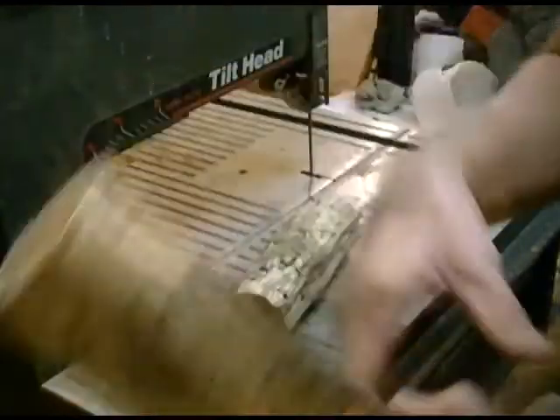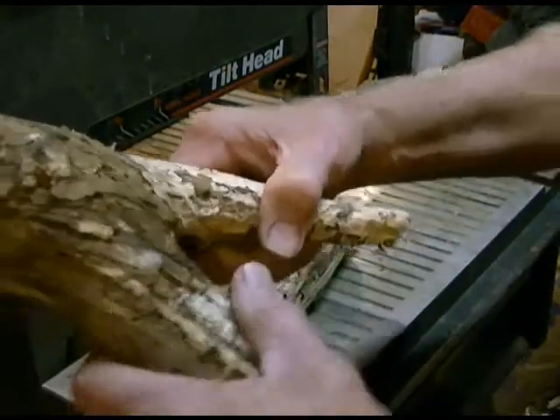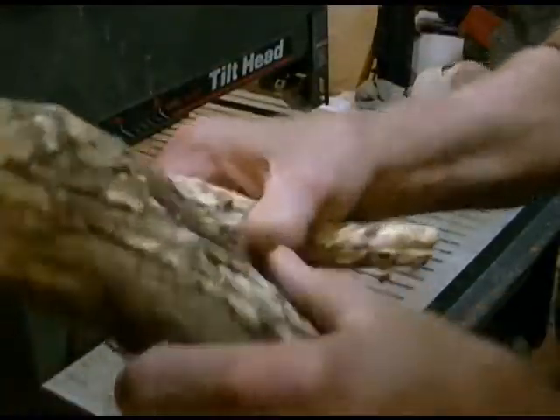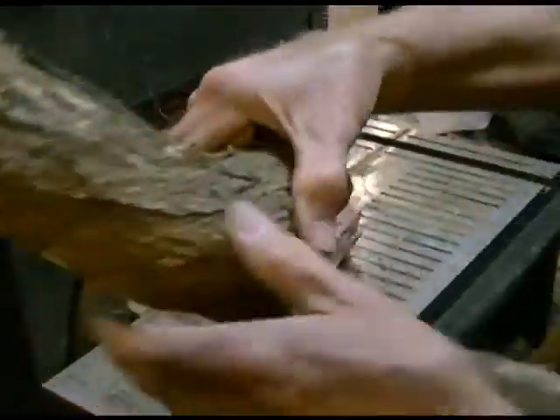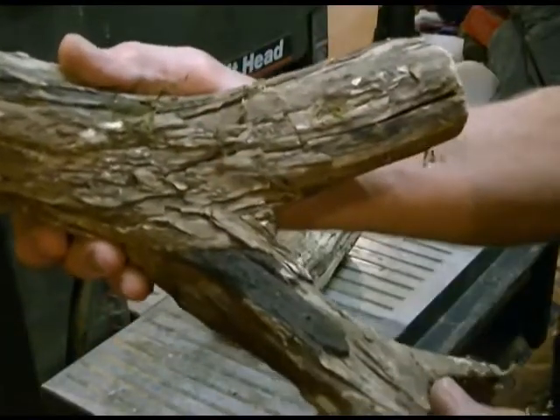It's really amazingly different stuff to work with. I'm really looking forward to getting up here into this curly knot. As you can see, there's a really nice curly knot there. I don't know what we're going to find in there, but the fork in this tree should make some really, really gorgeous stuff.